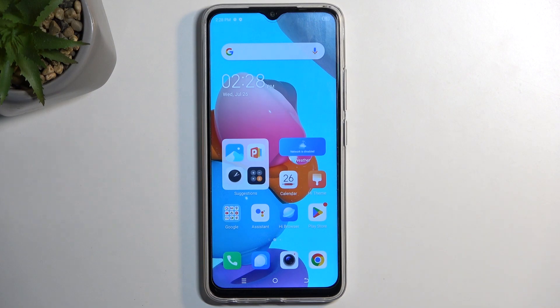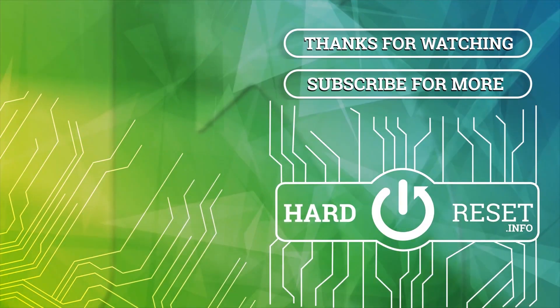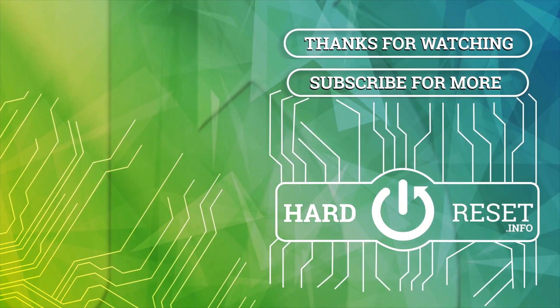Anyway, with that being said, if you found this video helpful, don't forget to hit like, subscribe, and thanks for watching. I'll see you next time. Bye.